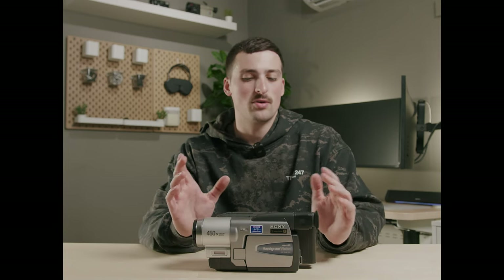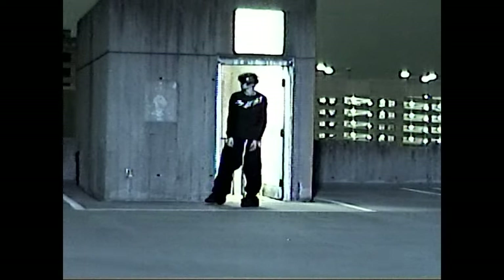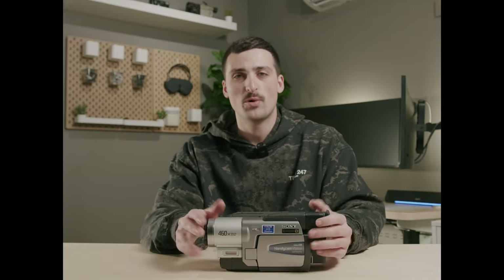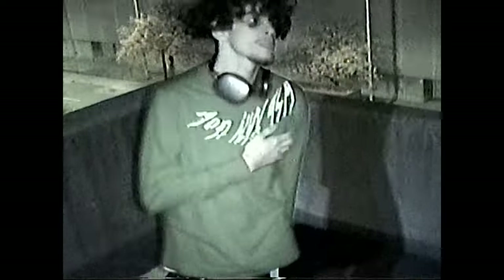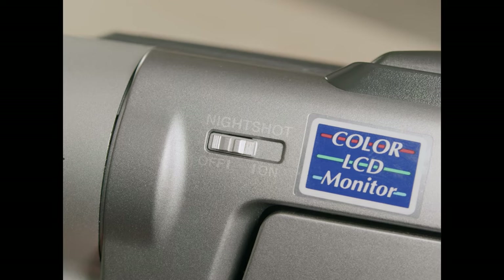Now that we're past the boring stuff like the battery, I want to tell you my favorite feature for this camcorder — and the reason I actually chose it over the rest — is that it has the night shot mode. The night shot mode is really cool. It gives that night vision green tint look. While this is pretty easy to replicate in post, there's nothing better than actually doing it in camera and getting that authentic look. And typically in the eBay listing, they will list night shot as an option, which is why these ones do cost a little bit more than some of the other options.